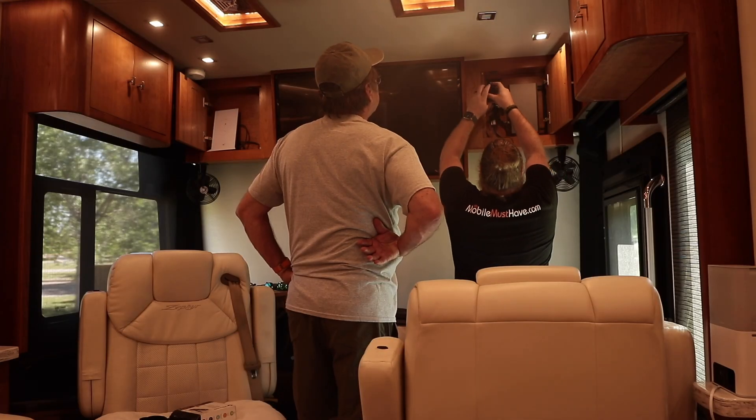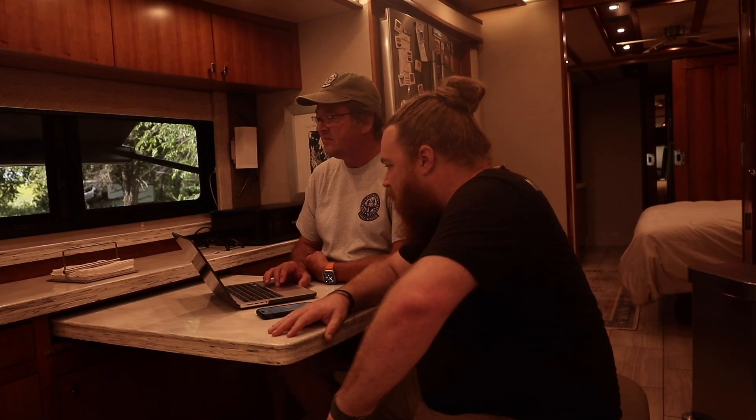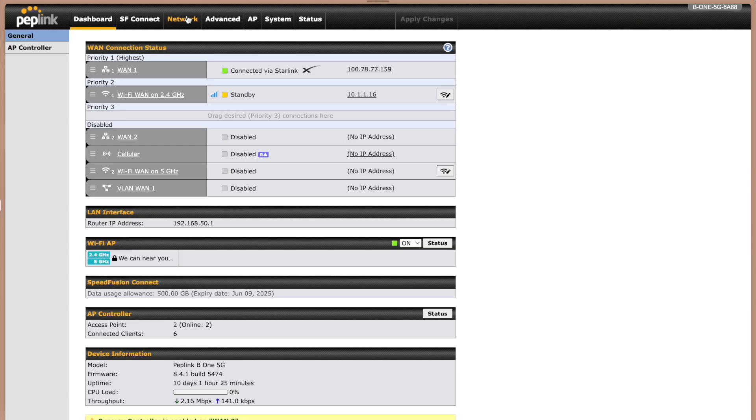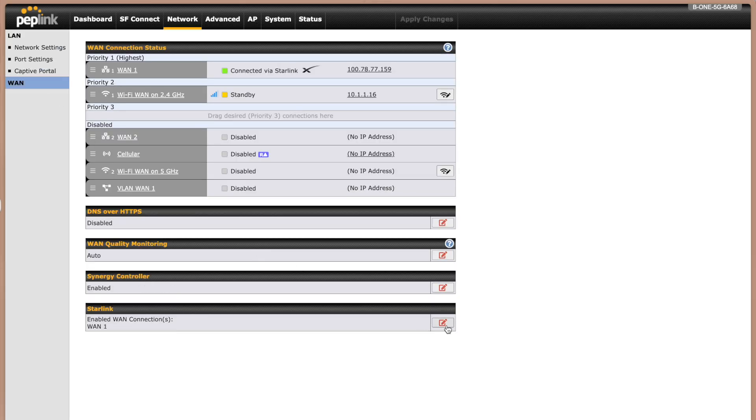With the B1 install complete, we power it up, plug it in, and get Starlink working. I like working on one piece of equipment at a time — making sure the B1 is plugged in, we're getting the right Wi-Fi, Starlink is connected correctly, and everything is merged in. We wait for it to come online and then do the configurations. If you're connecting Starlink directly to your Peplink, make sure you download the Starlink module inside the Peplink dashboard — it lets you see and control Starlink directly from the Peplink device and optimizes traffic from Starlink into your router.